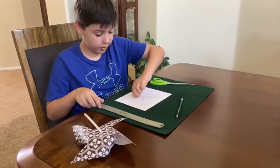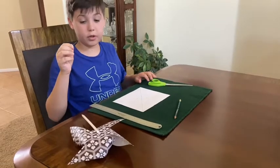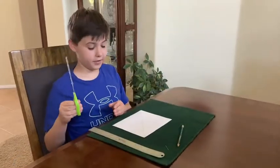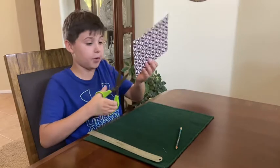We're also going to need a tack, or a nail, or whatever you use to poke the paper through the pencil. We're going to start out by cutting with the scissors. We need to cut to the line that I marked, so we can have a pinwheel.